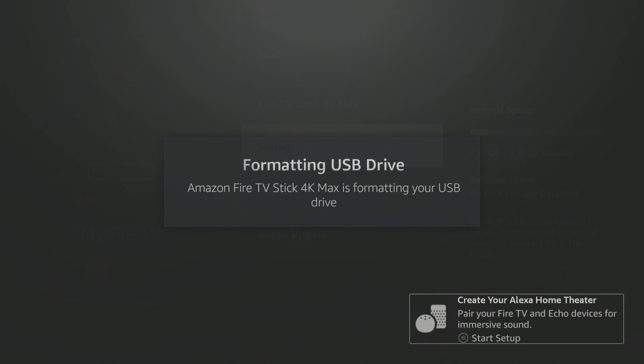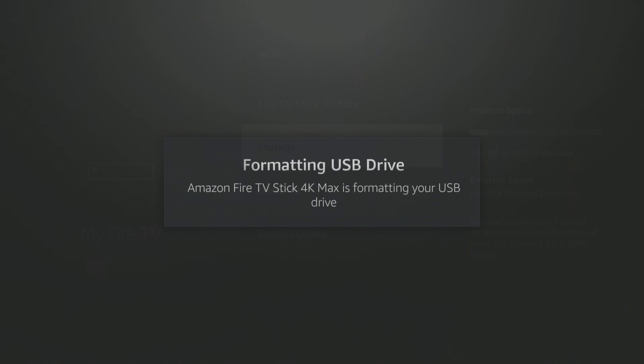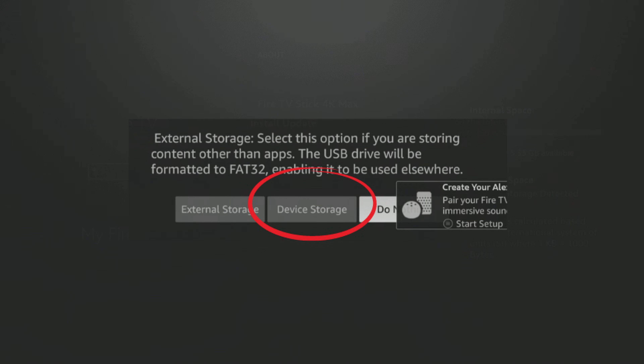It will format the drive for you. Now, this is a 4K Max — it's a little bit of a different process on the older 4Ks, I have another video on that. They're on sale right now, and Amazon will even give you credit if you trade in your older Fire TV Stick. Don't forget on the previous screen, you do have to choose Device Storage, not External Storage. People make that mistake, and then moving and accessing apps from the home screen is a lot harder. Device Storage is what you want. It will format the drive and just take a couple of minutes.